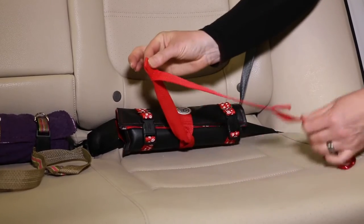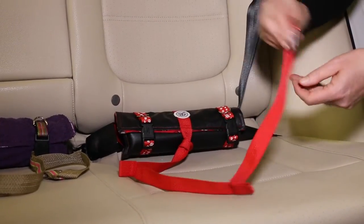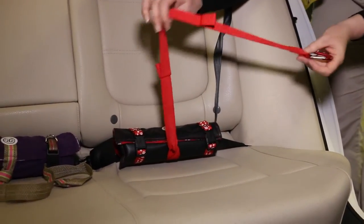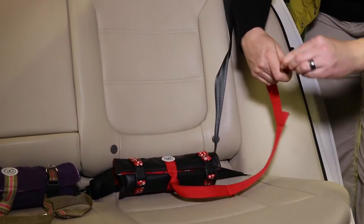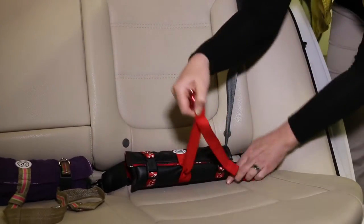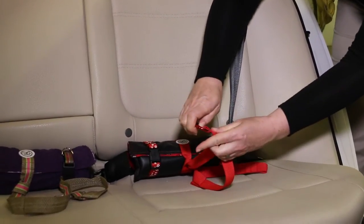Select the appropriate center strap loop to suit your pet's size. A good rule of thumb is to measure the center strap such that when it's connected to a pet's harness, their neck and head do not extend past the edge of the seat. Then attach the carabiner hook to your pet's favorite harness.